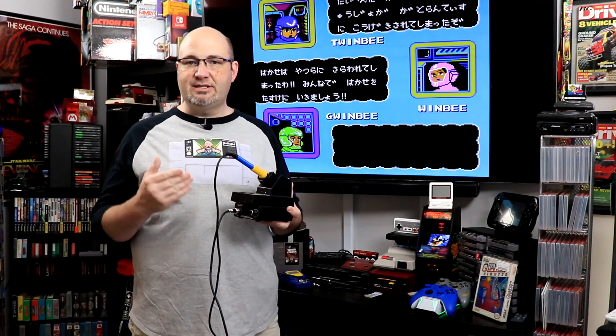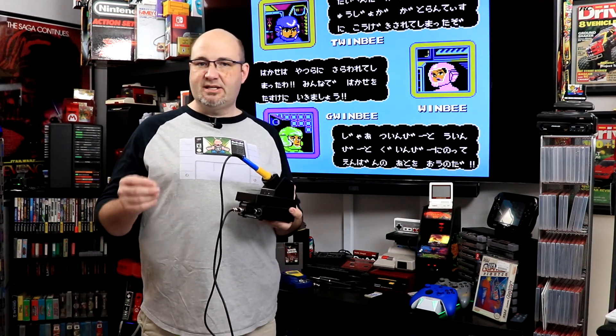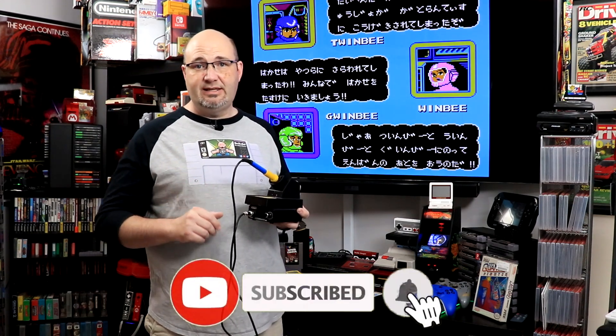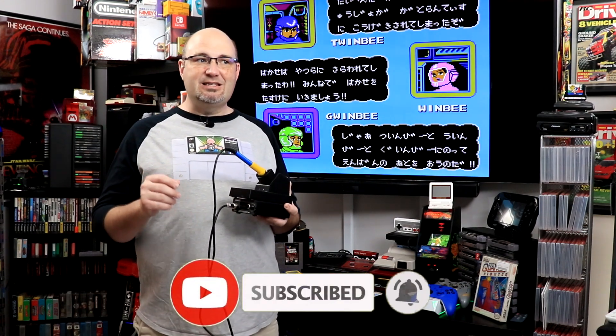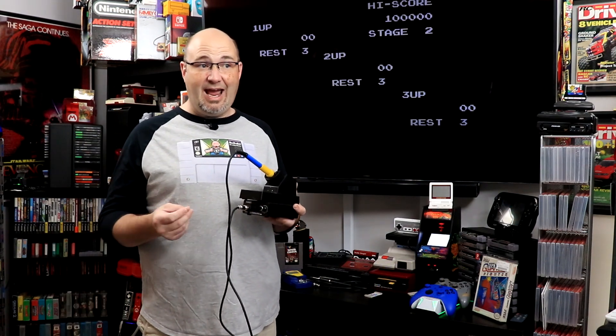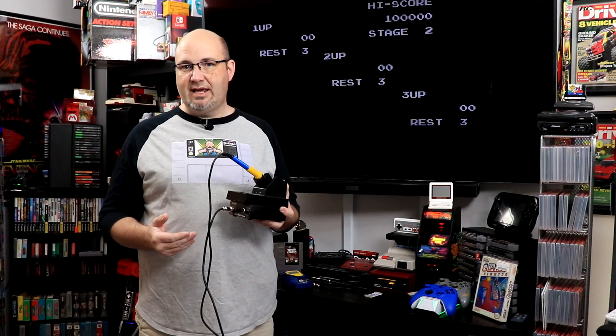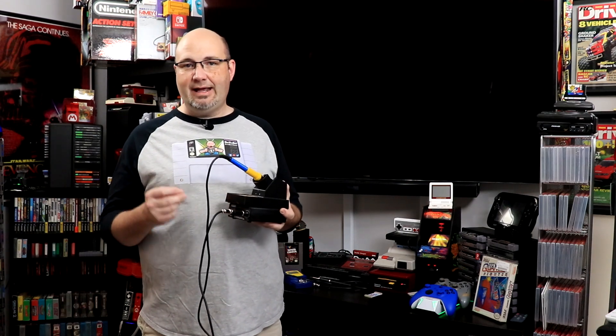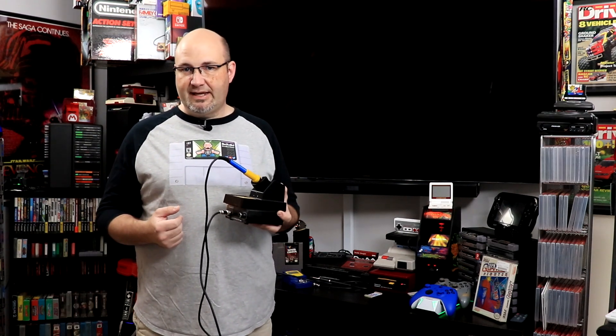When I did the Pixel FX mod on my N64 — make sure you're subscribed so you see that video when it goes live — I was having issues flowing solder on the pins and I actually ruined two ribbon cables. One I melted the pins where it goes onto the main chip, and the other one I had a pad lift off of the ribbon cable itself.